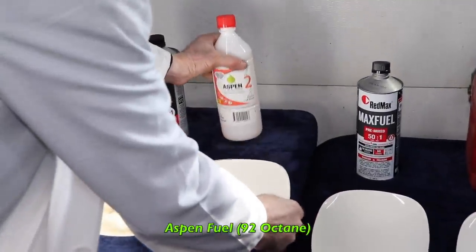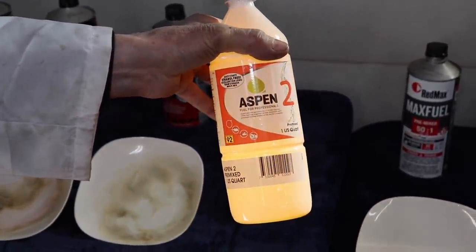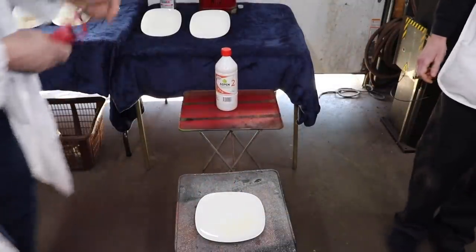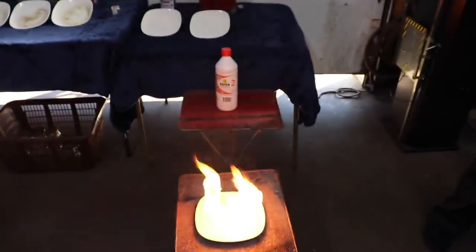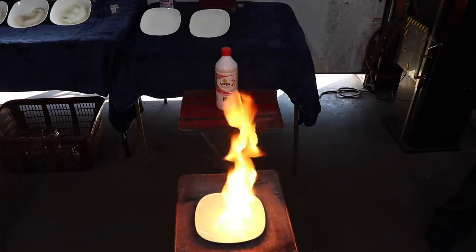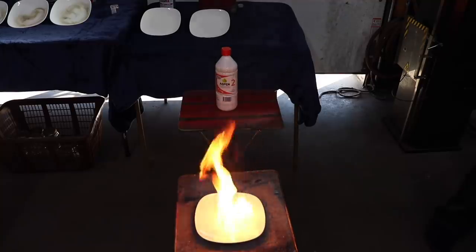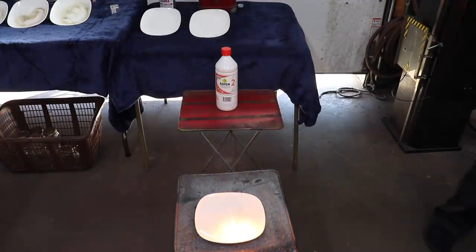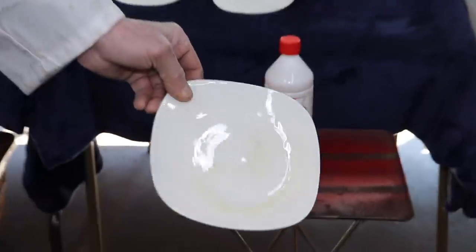Next is Aspen, and this is in a plastic bottle. Got some smoke coming off of there — not a lot, not a lot of that soot. Wow, yeah, that burned really clean. That burned clean.